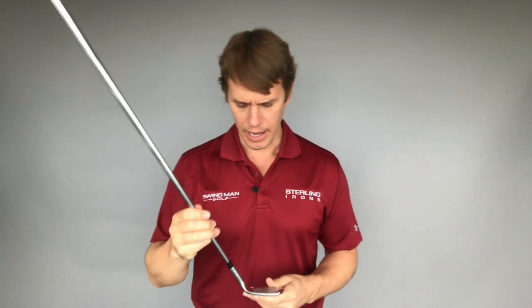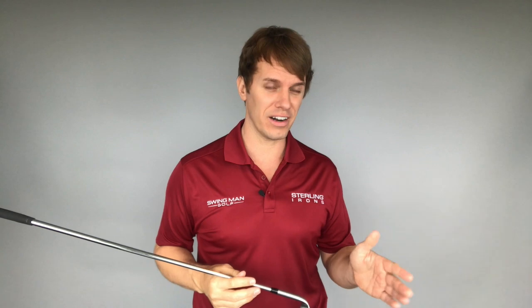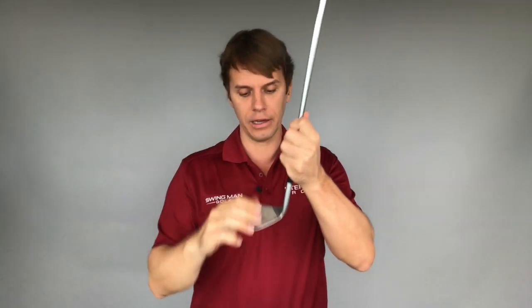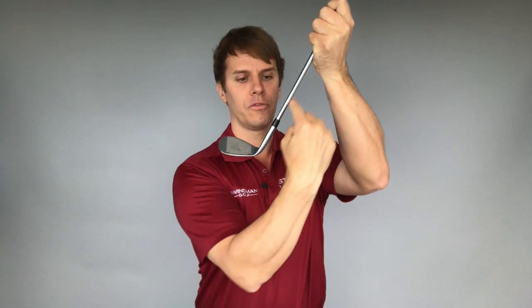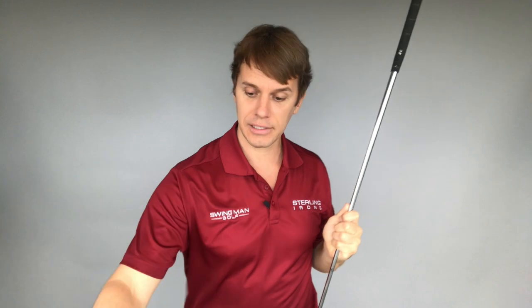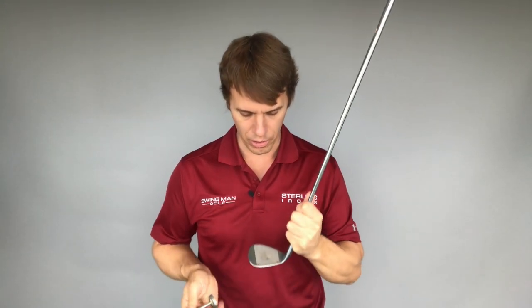The first thing is it's important to check the lie angle on your irons. Maybe it's just one iron or two irons that you're hitting left and the others are okay. The lie angle is the angle from the shaft to the hosel to the bottom of the club, and that's super important from a club fitting standpoint — one of the more important ones.